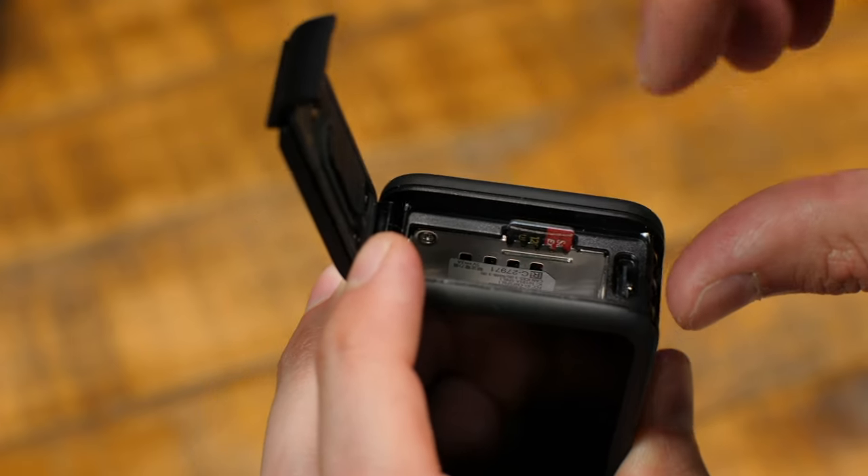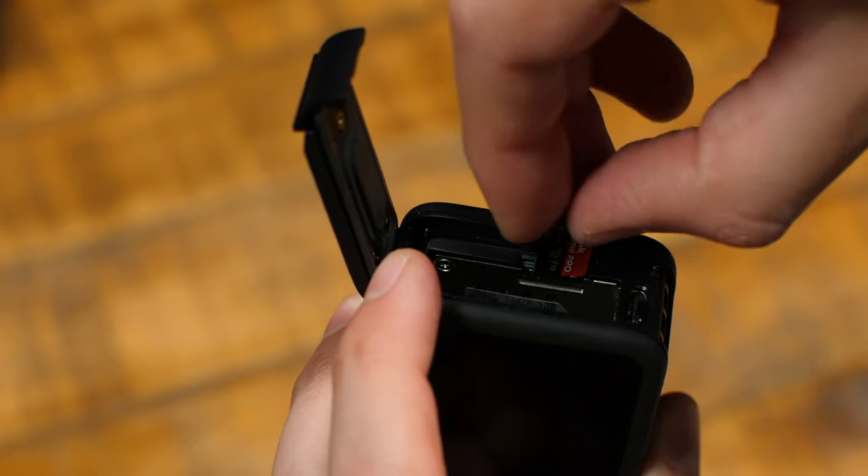Then if you want to remove it, use your nail to push down on the card. It'll click and release.